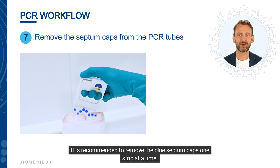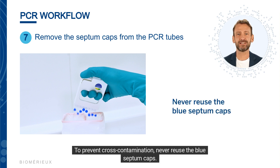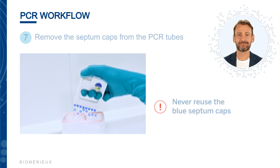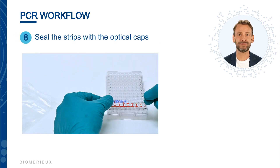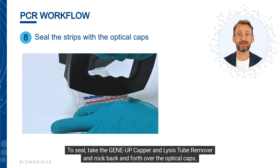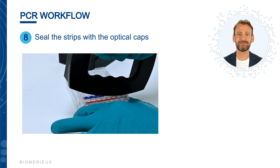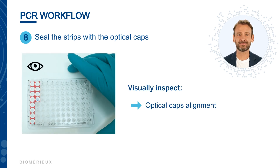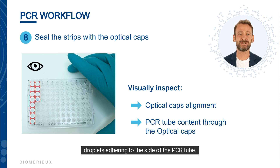It is recommended to remove the blue septum caps one strip at a time. Using the GeneUp D-Cap-Up, insert the hooks into the septum caps and gently rock back to remove them. Discard the septum caps into the biohazard waste container by pressing the button of the D-Cap-Up. To prevent cross-contamination, never reuse the blue septum caps. Once removed, seal the strip with the optical caps using the GeneUp capper and lysis tube remover, rocking back and forth over the optical caps.